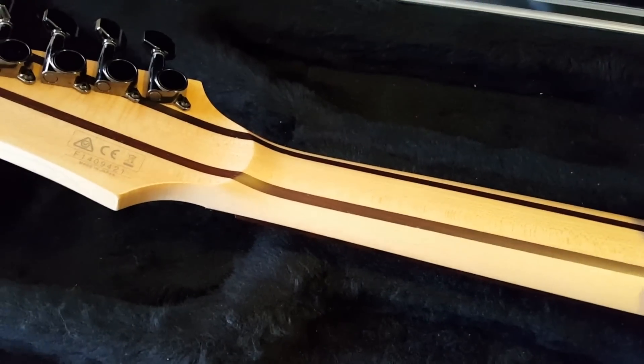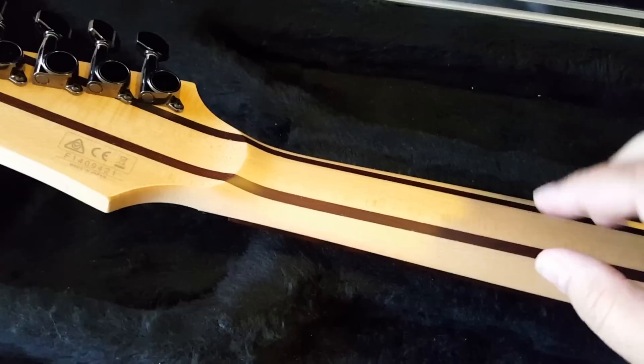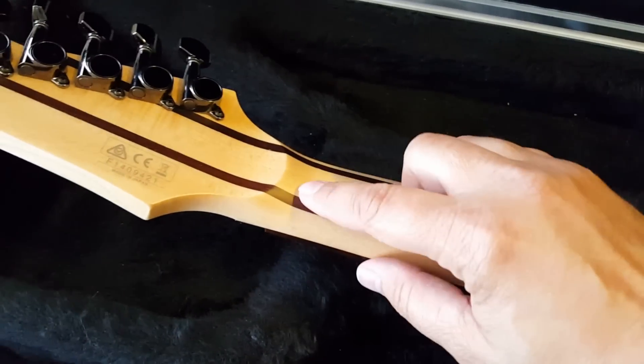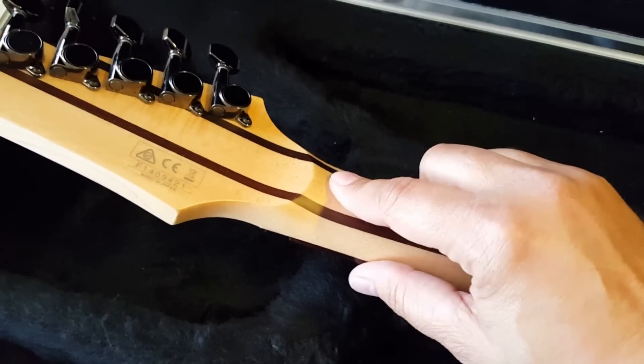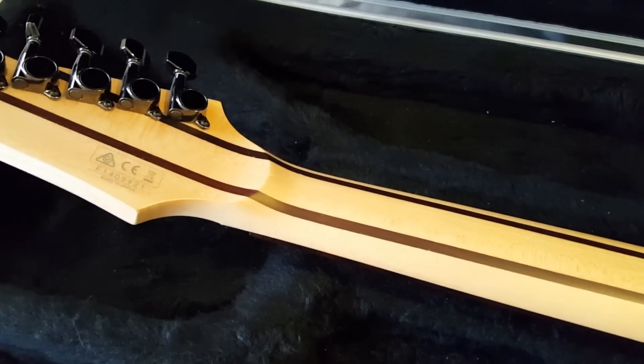They were able to change the guitar. What they did is they got Ibanez to create a new neck. This neck was multi-laminate: maple, wenge, maple, wenge, maple. And it added this volute — this thicker piece here. These two combinations, the multi-laminate and the thicker piece, made the neck much stronger.